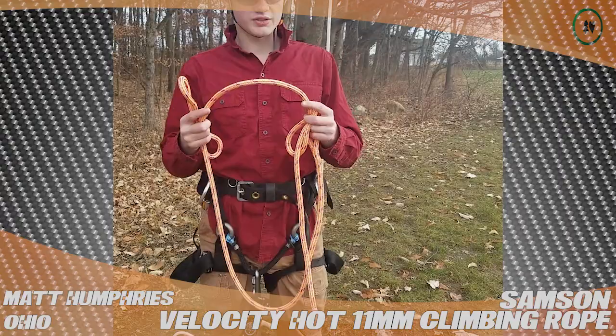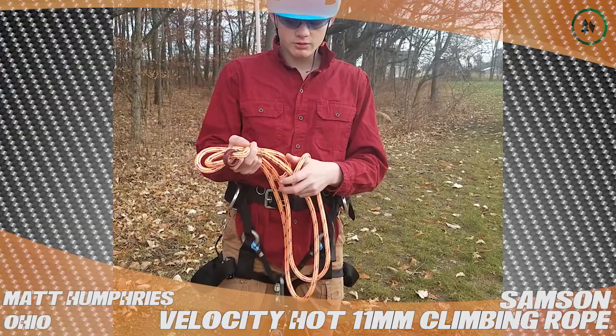This is Matt and today I'm reviewing the Samson Velocity Hot. This is 11mm rope. It's pretty light and it's really supple.